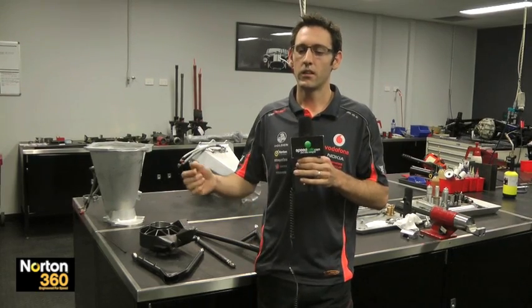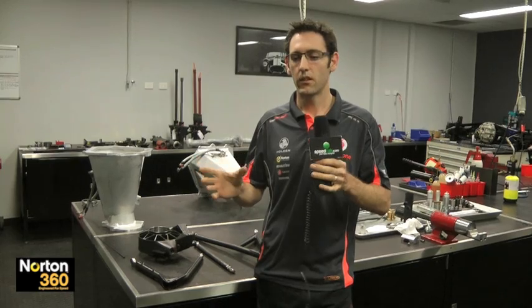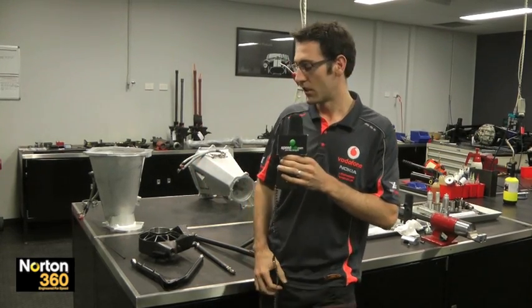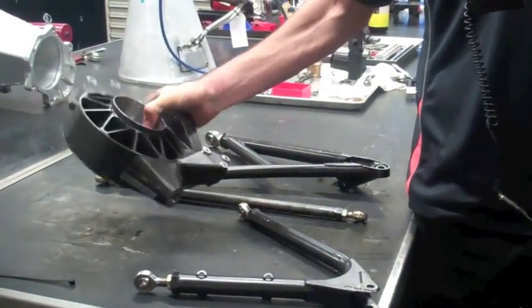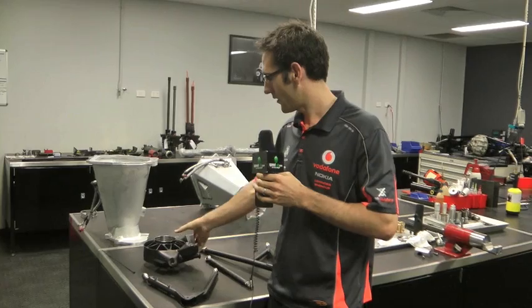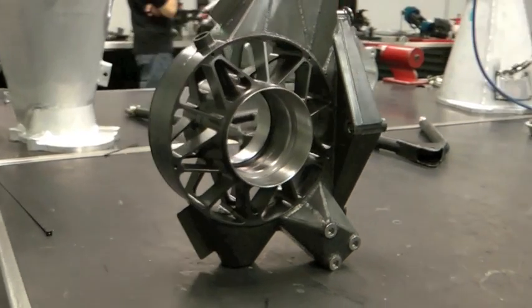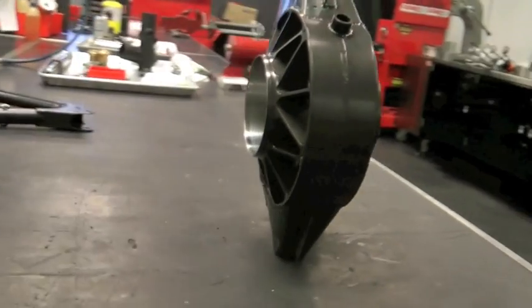Some teams use aluminium, but machining aluminium from the outside in is never going to be as strong as making steel from the outside and having a hollow section on the inside. For example, this is our front upright — a wire cut barrel made from all different pieces of steel, machined, welded together, heat treated, final machined and ready to go. There are still lots of bits missing on that one, but that's how it starts.